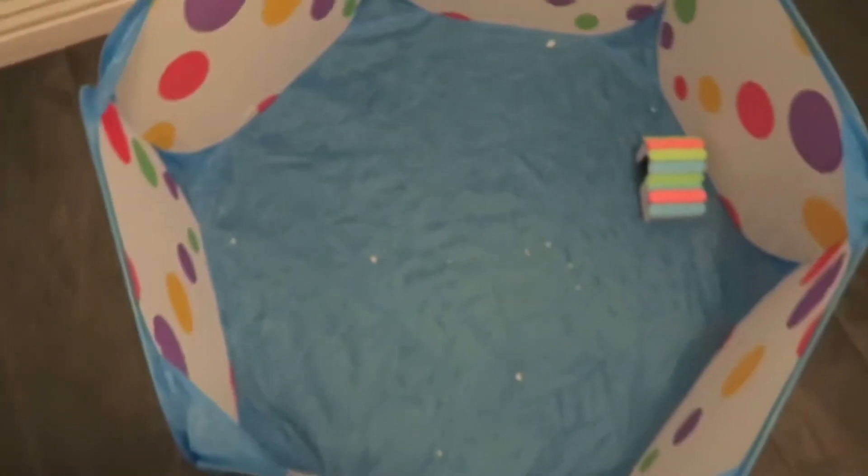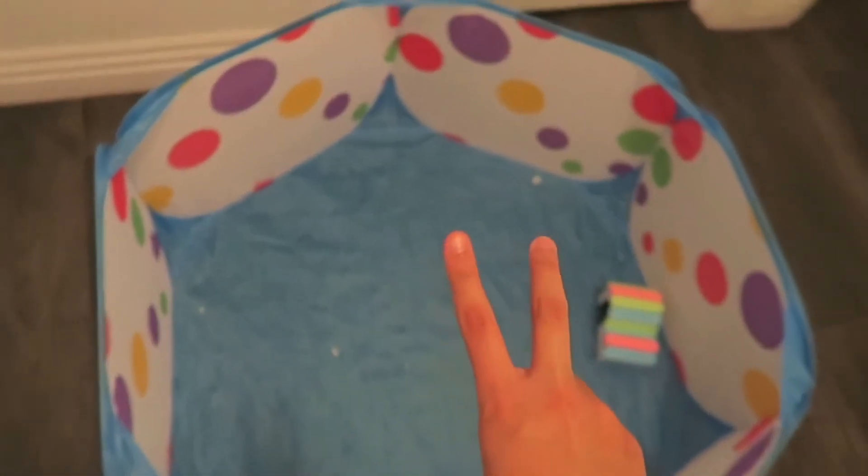Time to clean up the playpen — three, two, one. All gone!